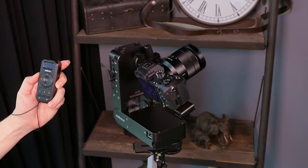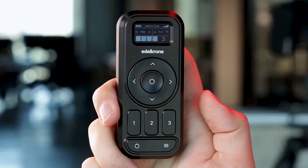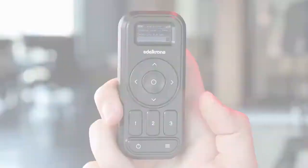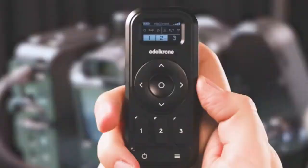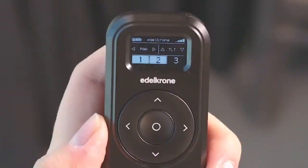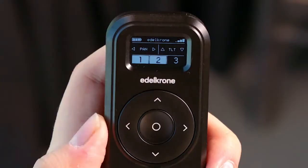Tap both pose buttons at the same time to loop between these poses. If you hold again for one second on an active key pose, it'll overwrite the old pose and save the new one. When devices are moving, the information screen appears as shown.